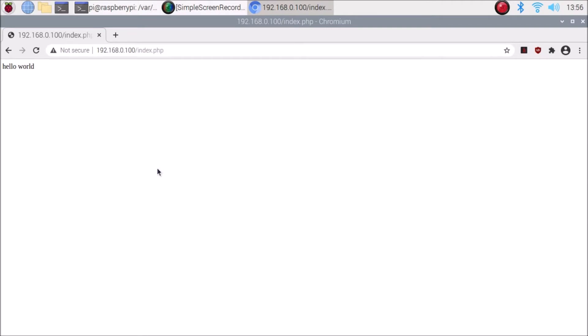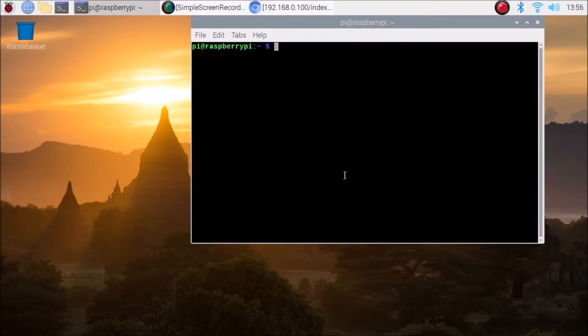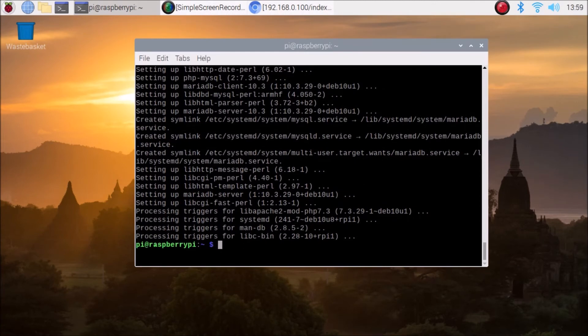We have done with Apache and PHP. Now we are going to configure MariaDB, our database server. Come out of the html folder and run: sudo apt install mariadb-server php-mysql -y, then hit Enter. It will install the MariaDB server and the PHP MySQL extension on our Raspberry Pi 4.